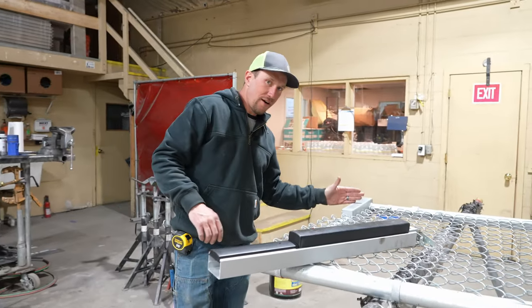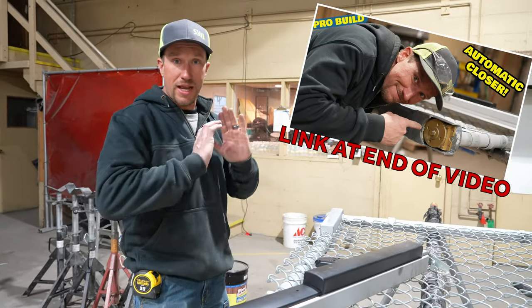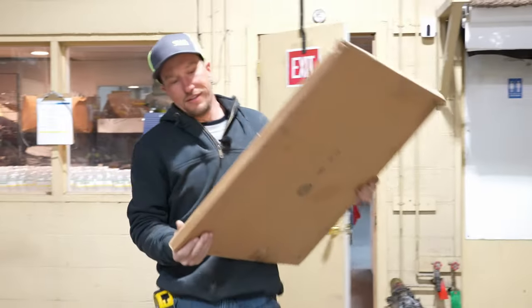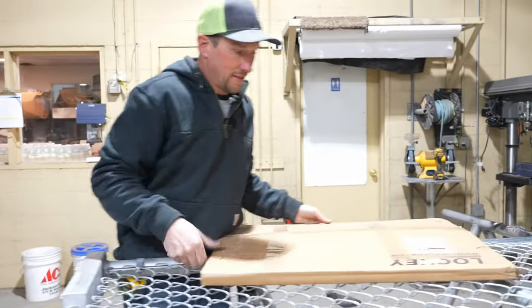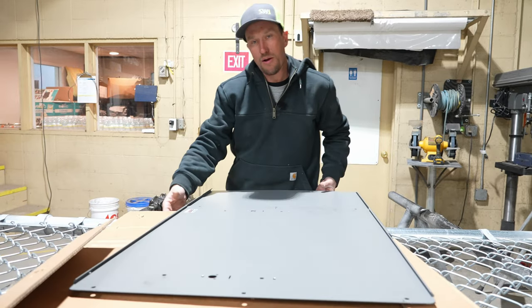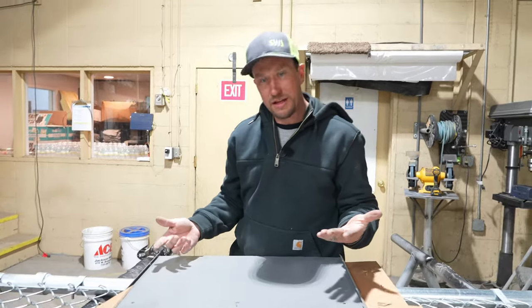This right here is going to be a gate closure, so that way when that gate is thrown open, it's going to bring that gate back to a closed position. We're going to need a plate. This one slides into this plate, which makes it now adjustable to accommodate your gate length.